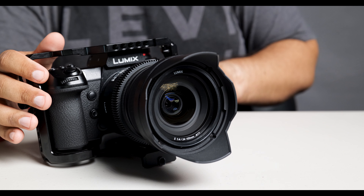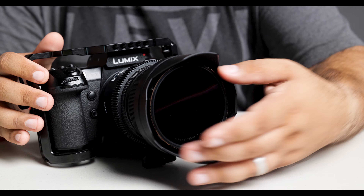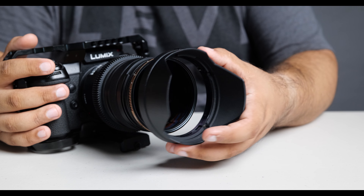Another benefit I've realized is this allows me to put on my lens hood first, and then I can just stick the filter on. Because with this variable ND, it's bigger than the actual lens, so you can't put the lens hood on if you just screw it on normally. But with this system, you can put the lens hood on first, then put the variable ND on, giving you that extra protection plus the guard from the sun.